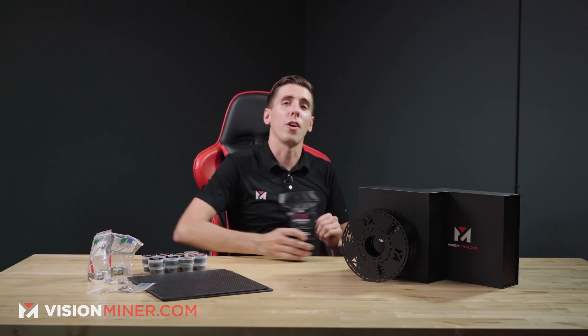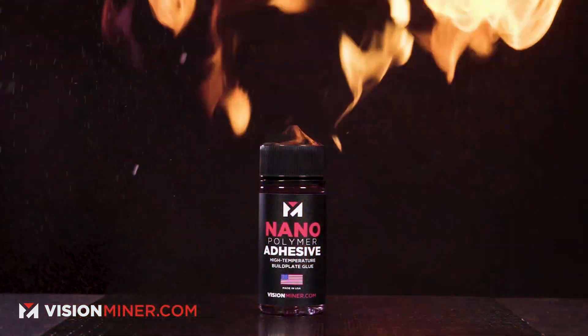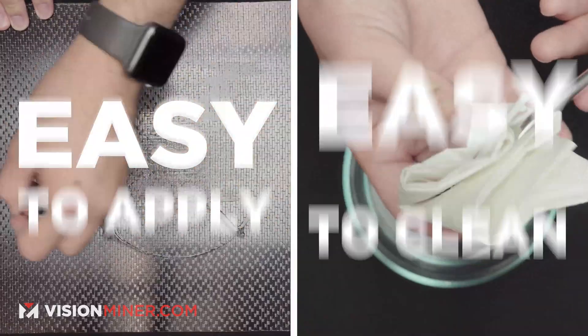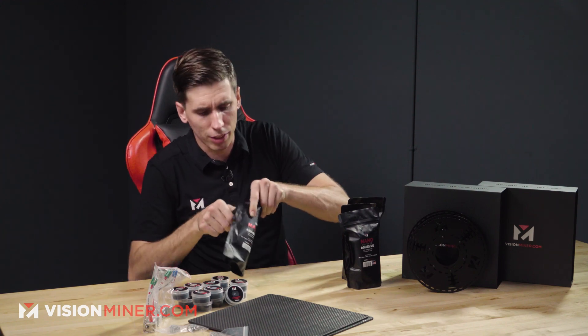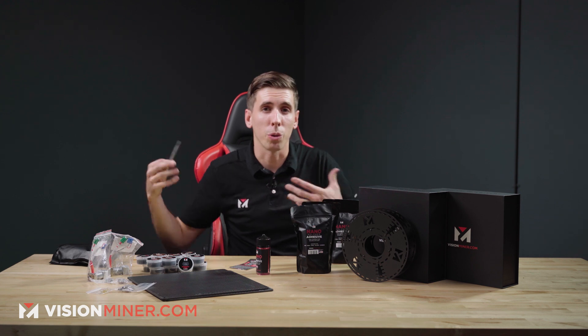Lastly we've got our nanopolymer adhesive, which is the bed adhesive that works for just about every filament. We designed it for PEEK and Ultem because we were having troubles in our own shop, and then we discovered it worked for everything from PLA to nylon to ABS to ASA — pretty much everything. Delrin and polypropylene do not work, but everything else it's pretty insane. Not only do we have one, we include four — that's $200 alone in glue. Inside each bottle we've got an instruction sheet, the nanopolymer, as well as an acid brush that won't melt if you're doing the hot application on the build plate at 140 to 160°C.